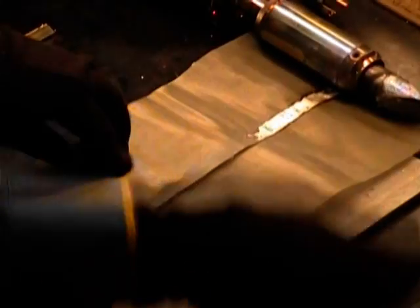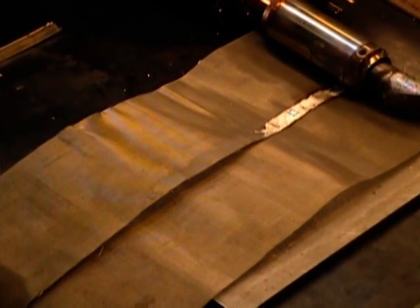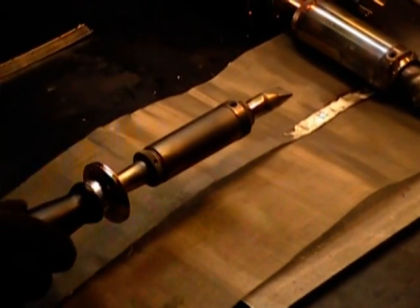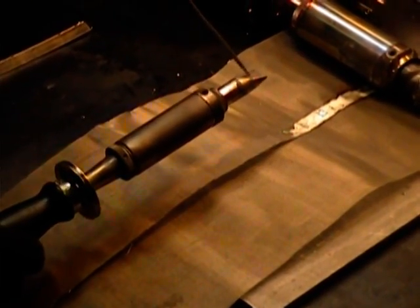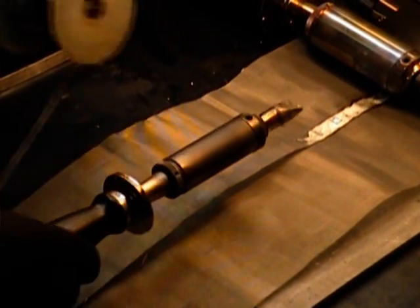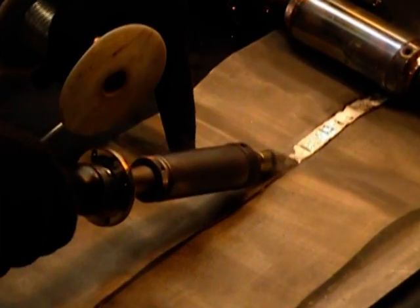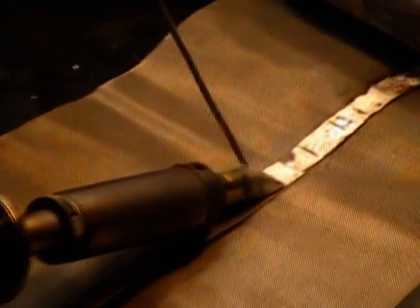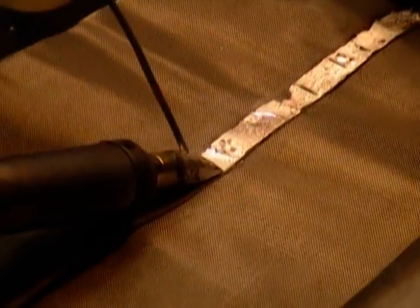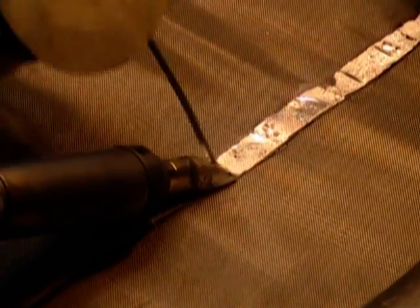Put some flux on there. This is a 3158 iron with a 5/8 inch diameter tip. It's already hot — it's been heated for about 8 minutes. I can pull some liquid solder on there. Now bring this down in contact with the flux, feed some extra solder, pull it along. You can see you're getting some nice wetting there.